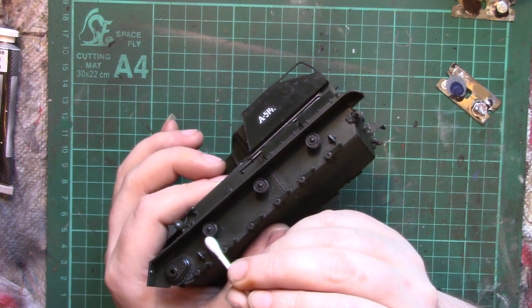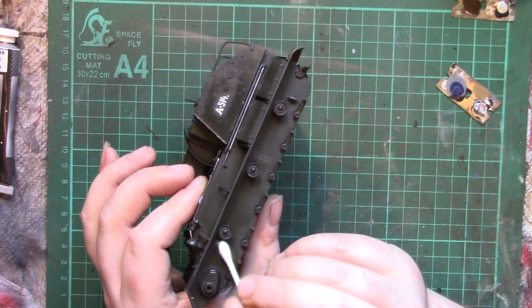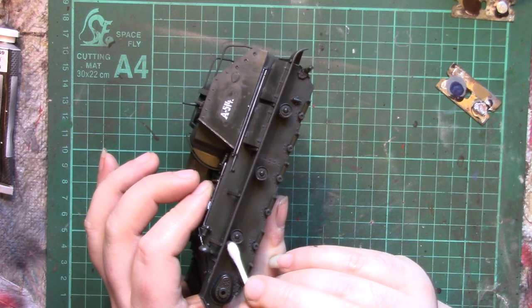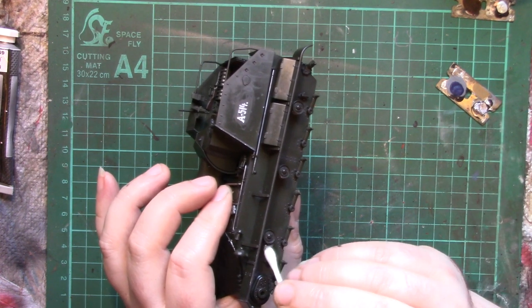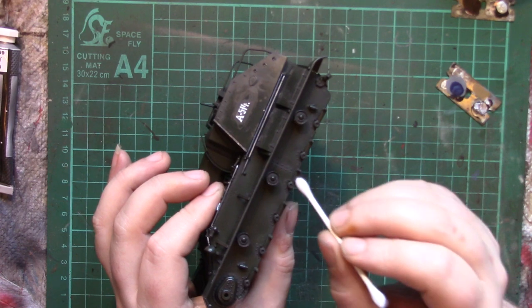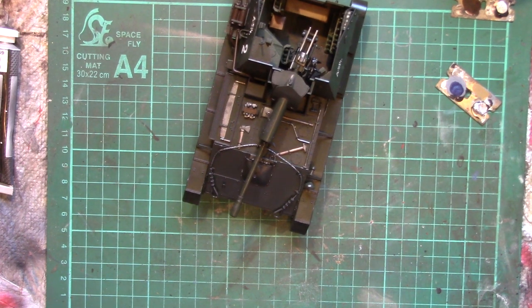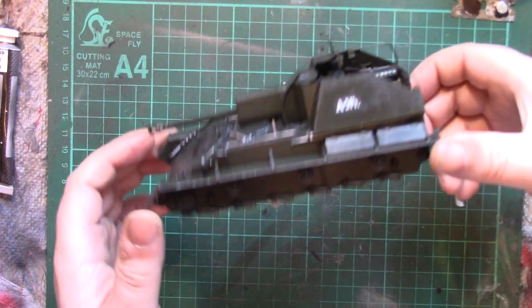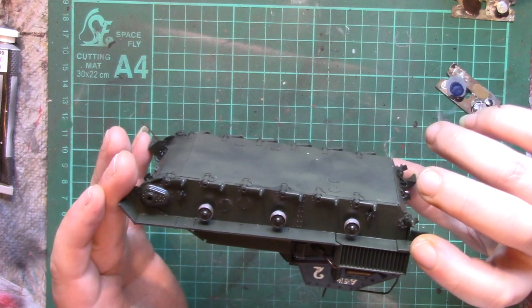Cotton wool buds, cocktail sticks — that kind of thing — generally just buy the cheap ones; you don't need the expensive modelling special ones. It's the same with some of the parts holders — I think it's Mr Hobby, the corrugated card ones. Obviously if you want to buy them, buy them — I'm not having a go at the product or the manufacturer. They're basically the cat scratching posts you can get out of the exact same material; you just don't say Mr Hobby on them and you can get them from the pound shop or dollar store. So we've done the metallic on those.